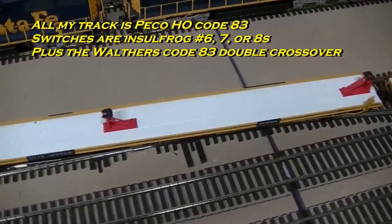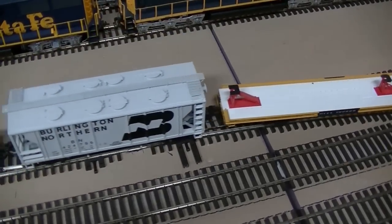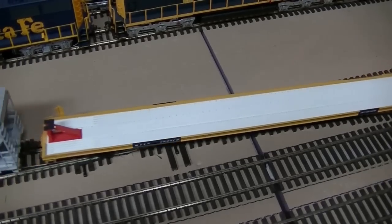Hopefully you found this useful and you can use a technique like this to make sure you've got nice smooth track work on your own layout. That's all for today. Keep enjoying the trains, keep running them, and we'll catch you at the next update.